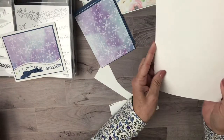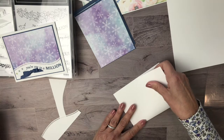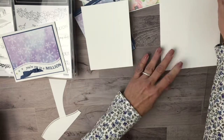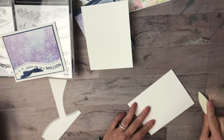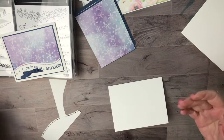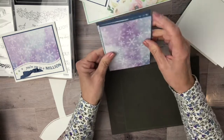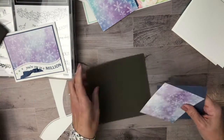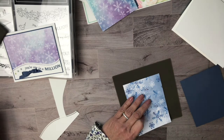I cut my bases the standard eight and a half by five and a half, and I score it at four and a quarter, so I can do two at once. That was the great part when I was doing my thank yous — I just did all my bases, all my die cutting and layering, and it was so easy. I'm using Misty Moonlight.